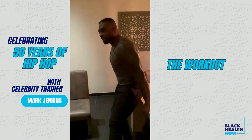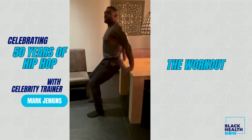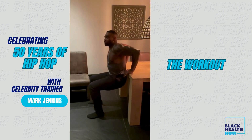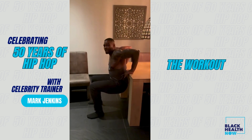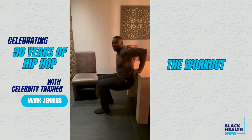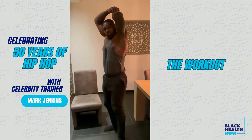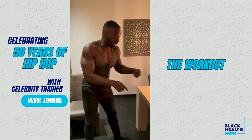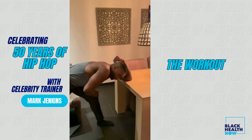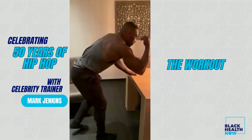Triceps — the good old dip. Oldie but goodie. Keep the hips down. One minute, squeeze the triceps. If you want to make it a little tougher, add a kick at the top — boom, get your heart rate up. One minute straight. After you finish that, stretch your tricep. You can also stretch your tricep using your desk — put your elbow on the desk, lean forward. Always get both sides.